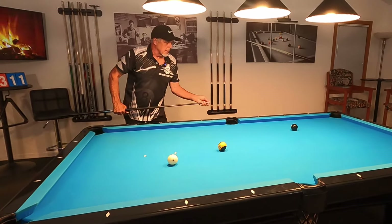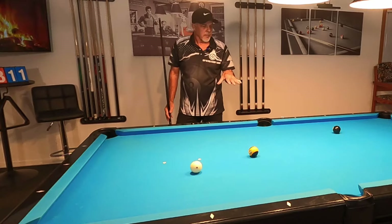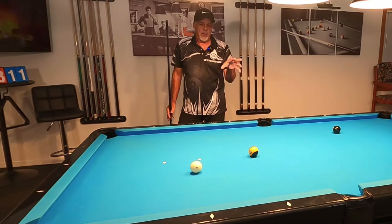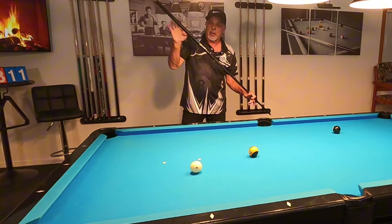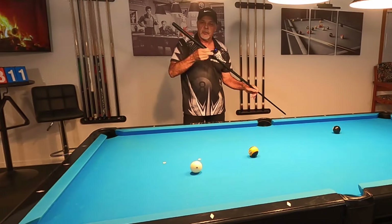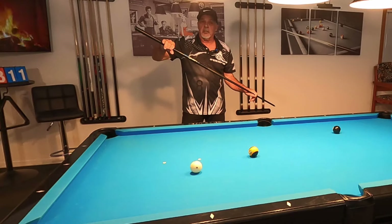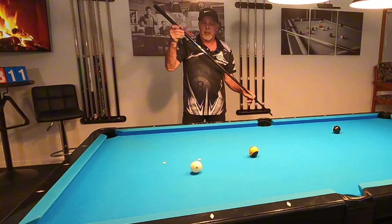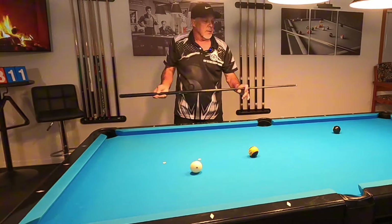Hello pool players. I'm going to go ahead and shoot a jump shot here. I'm going to explain a couple things about how I line up my jump shot and how I go through it. I'm going to show you an overhand jump shot — my hand is here. I'm not going to use a dart stroke. I'm much stronger at an overhand shot than a dart stroke, and I use the dart stroke for close distance shots like cross side.